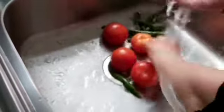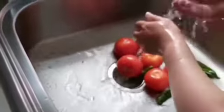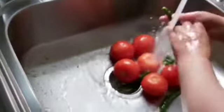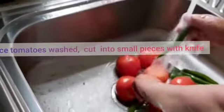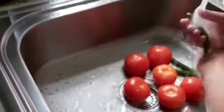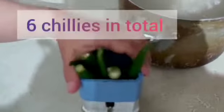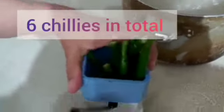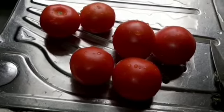We will need to wash the tomatoes and the chilies thoroughly. Once we have done this, they will be ready. The tomatoes will be cut by the knife, and the chilies will be ground in the machine. The chilies have been washed — altogether six chilies — and we are grinding them in this machine. The tomatoes have also been washed and will be cut into small pieces.